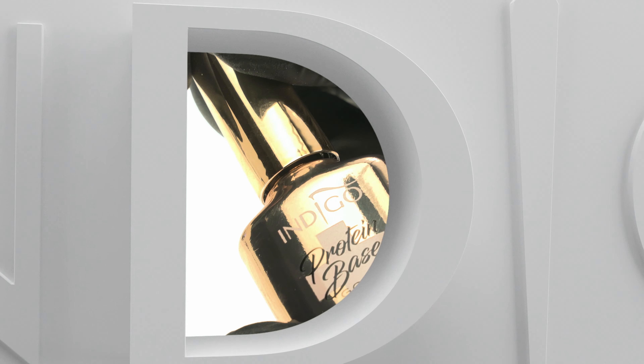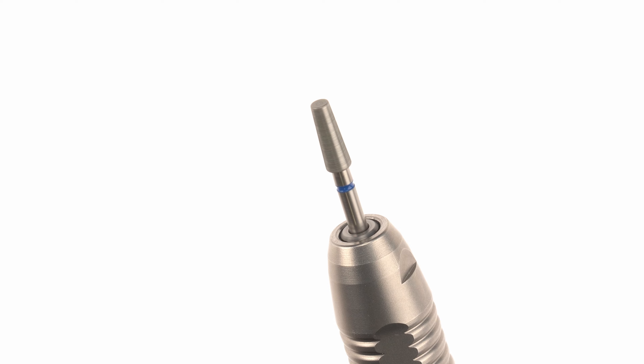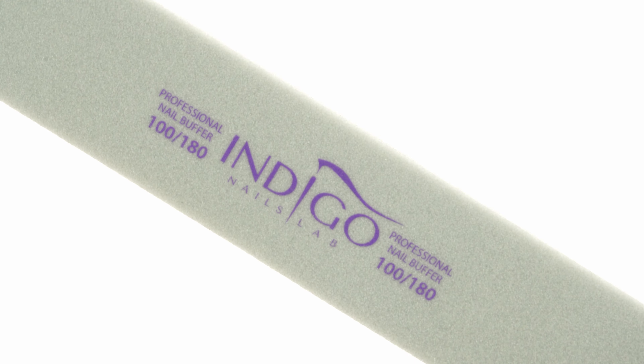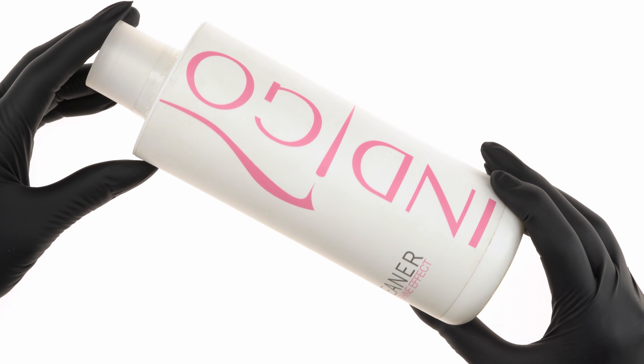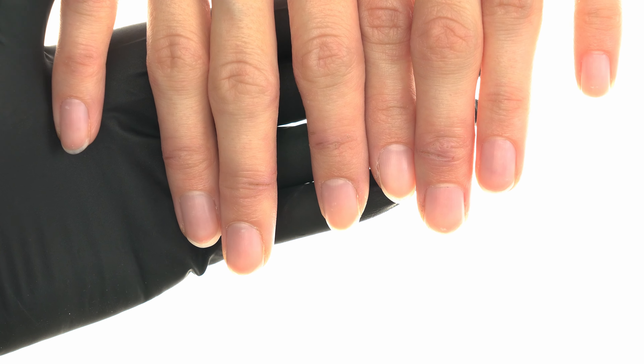The stars of today's episode are: protein base, protein serum, Indigo cuticle number nine bit, a 100 to 180 grit file, a 100 to 180 grit buffer, cleaner number one, sheer super shine effect cleaner, and a soft brush.